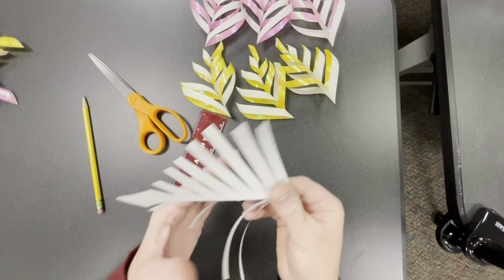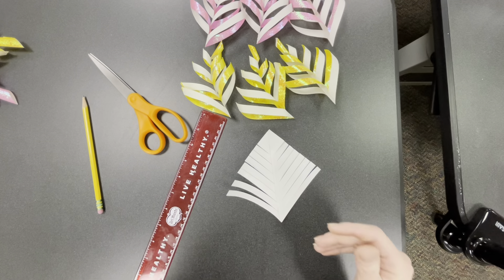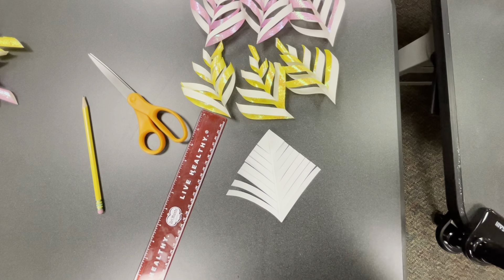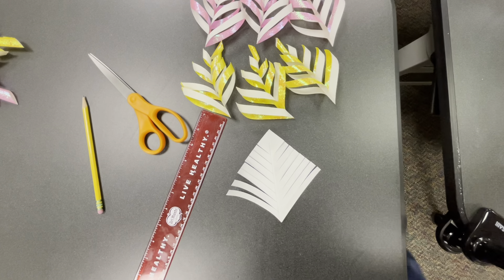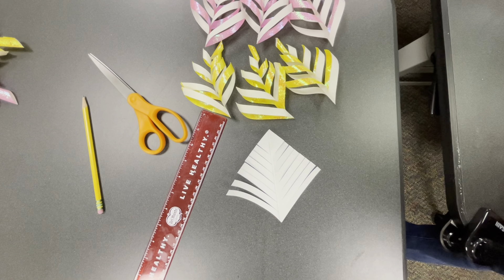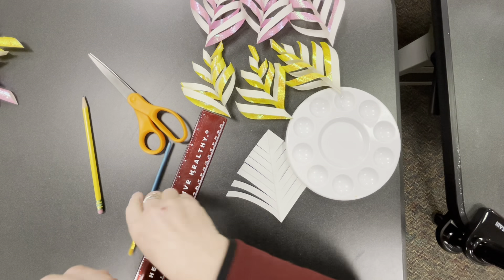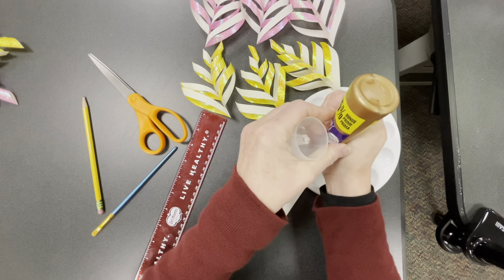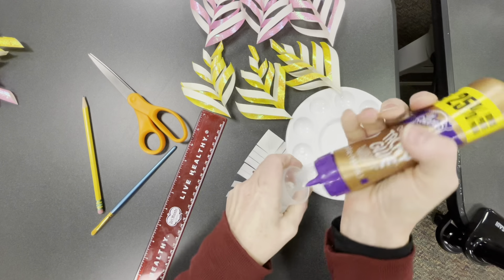Now you're going to need some glue. Grab one of the wider paintbrushes from your emojis — remember those from last time? Put a little bit of glue in a paint tray or on a piece of paper. I'm using sticky glue but you could use Elmer's glue too. Just put a dollop in there.